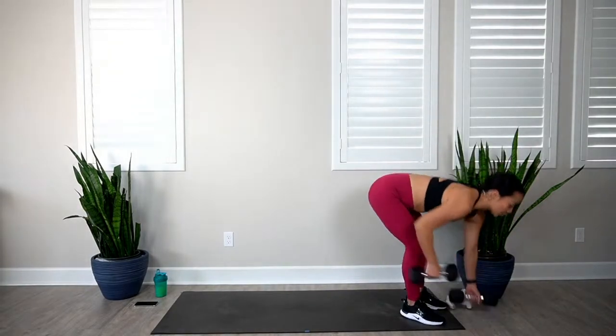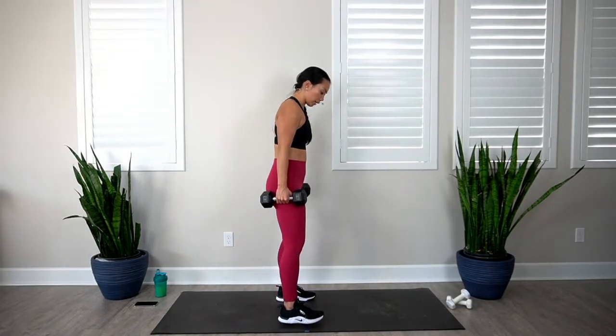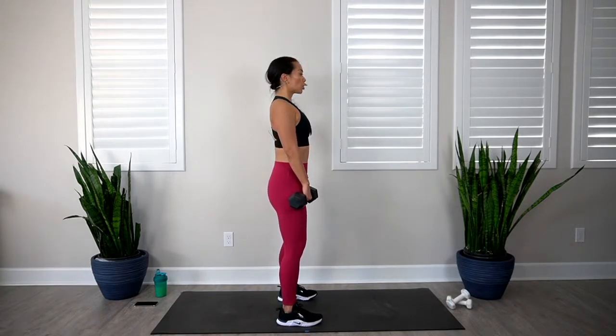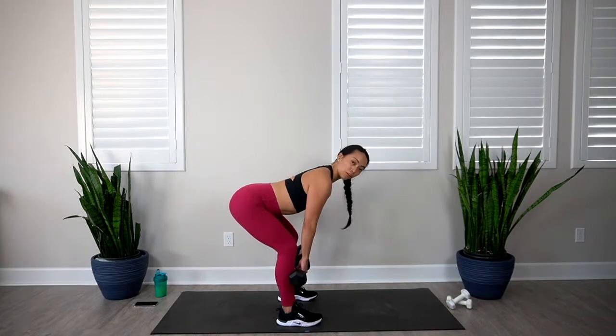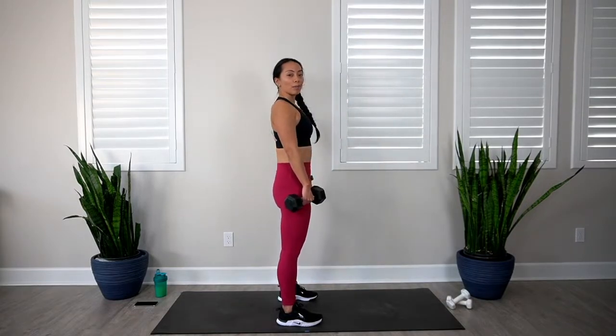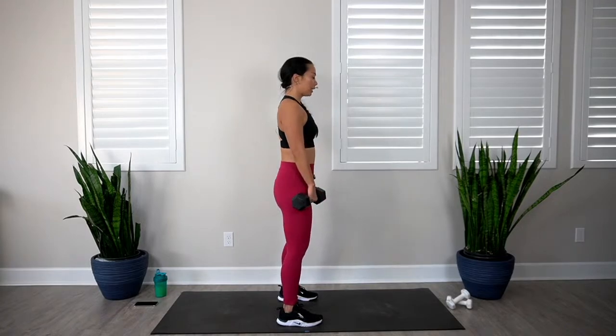Feel free to grab a quick sip of water — we'll get started with our workout. We're doing 8 exercises, 10 reps of every single move, and I will provide options throughout the class. If you ever need a beginner option, just lighten the weight or do the move bodyweight. Listen to your body. First exercise is going to be a deadlift, which really helps us fire up our glutes and hamstrings. Feet shoulder distance apart, palms facing in, roll those shoulders back and down to open up the chest.